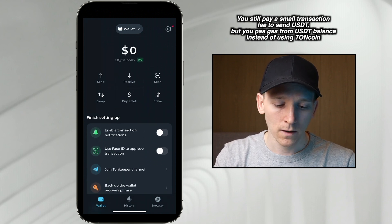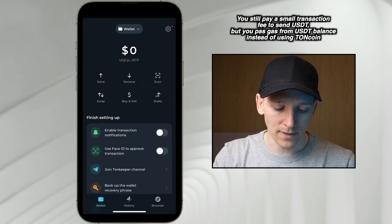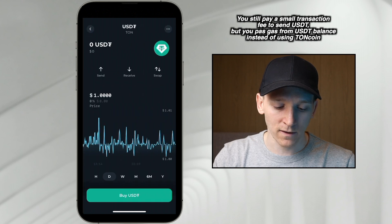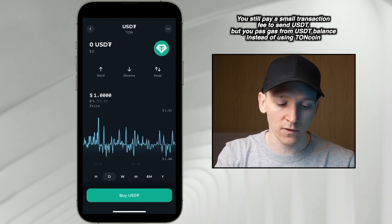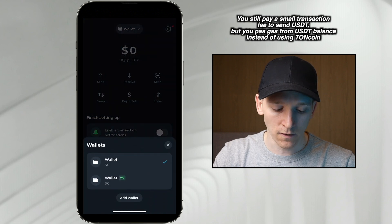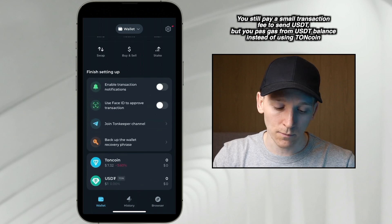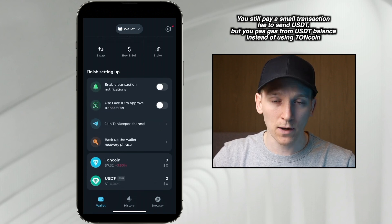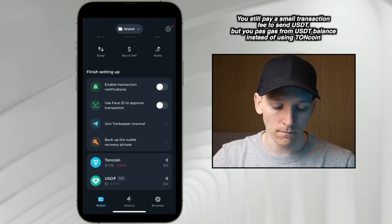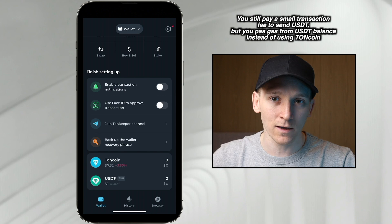If you go back up and click wallet at the top, you can see the two different wallets. We're now in wallet one which has TON and USDT. Now if you send USDT within this wallet, you may have to pay some gas fees in TON. So if you want gasless transfers, go down to W5 wallet — it has a different wallet address. This is your W5 wallet where you can have gasless transfers. You may want to use this wallet as standalone if you're using USDT regularly.